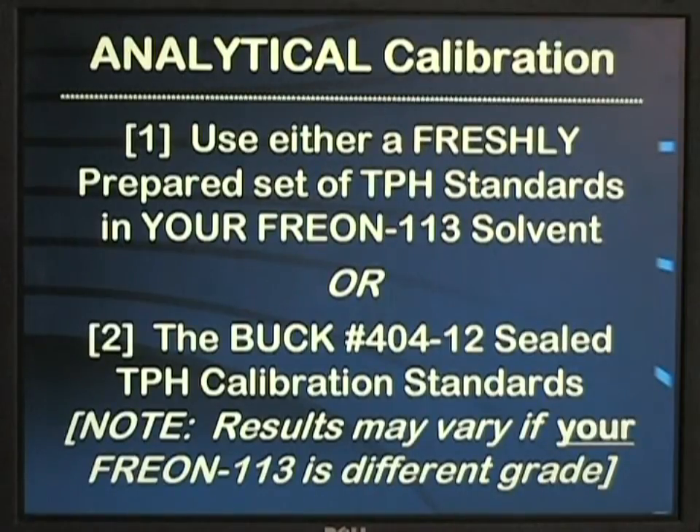You may either prepare your own standards with fresh freon and TPH daily, or use the Buck series 404-12 sealed TPH calibration standards. Please note that your results may vary if your freon is a different grade from that used to prepare the sealed standards. This is easily compensated for by just doing a blank correction.